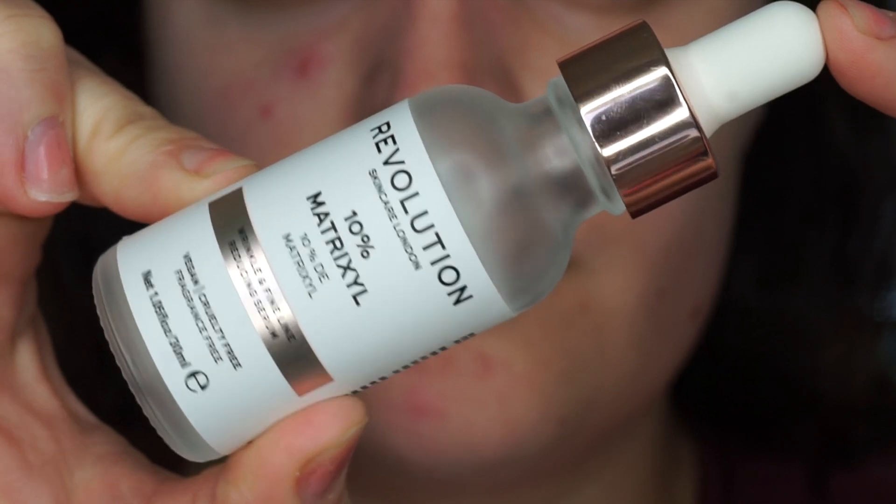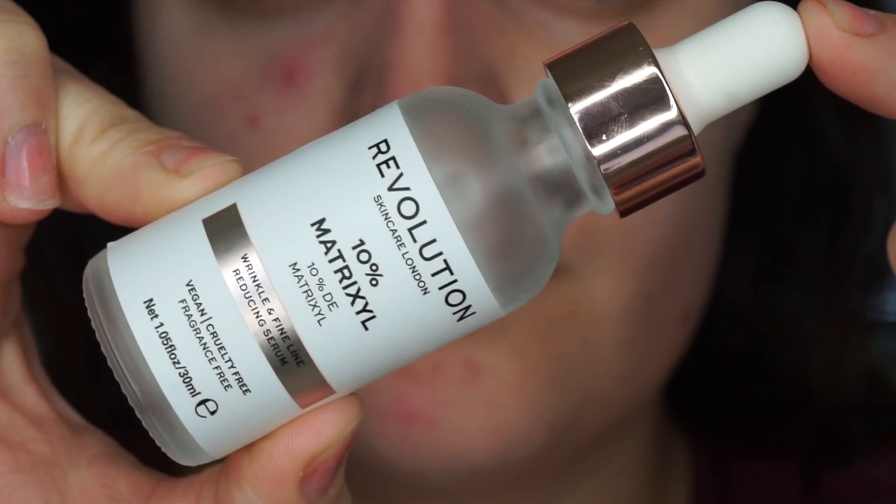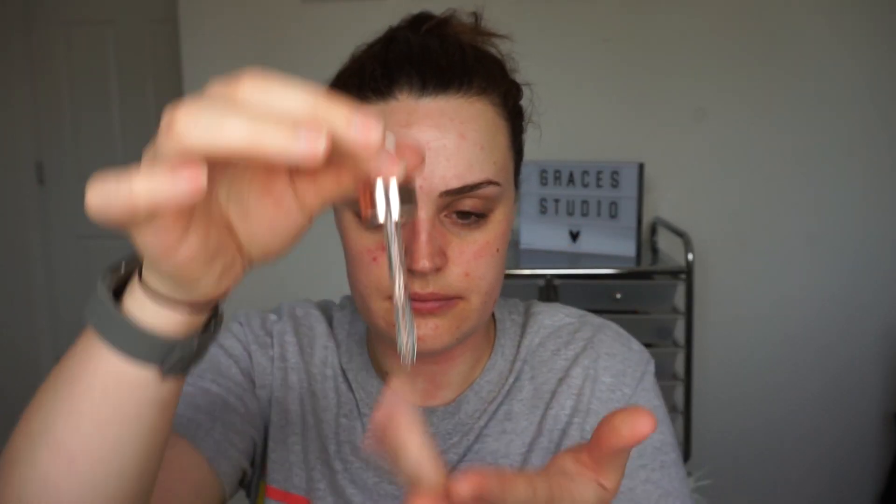After my moisturiser I use the Makeup Revolution 10 Matrixal — I don't know how to pronounce that — it is a wrinkle and fine line reducing serum. Every time I cleanse and moisturise my skin I use this on top. As you can see in the video, I will moisturise it around my eyes because of crow's lines and my forehead wrinkles.